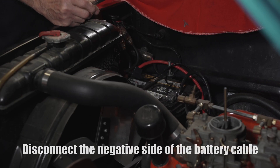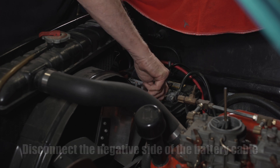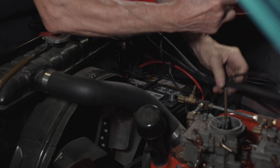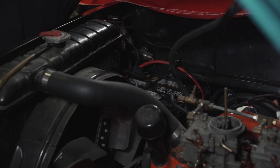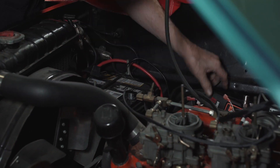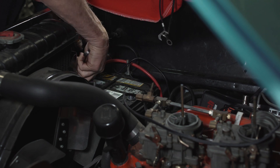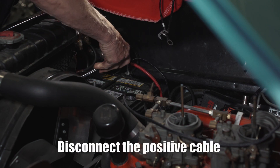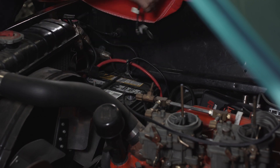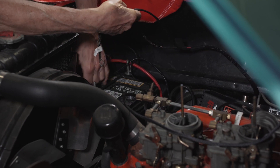The first thing we're going to do is disconnect the negative side of the battery cable. We're just going to temporarily put this in — I'll drill holes later. Now I'm going to disconnect the positive cable and put the terminal on the cable from the CDI.